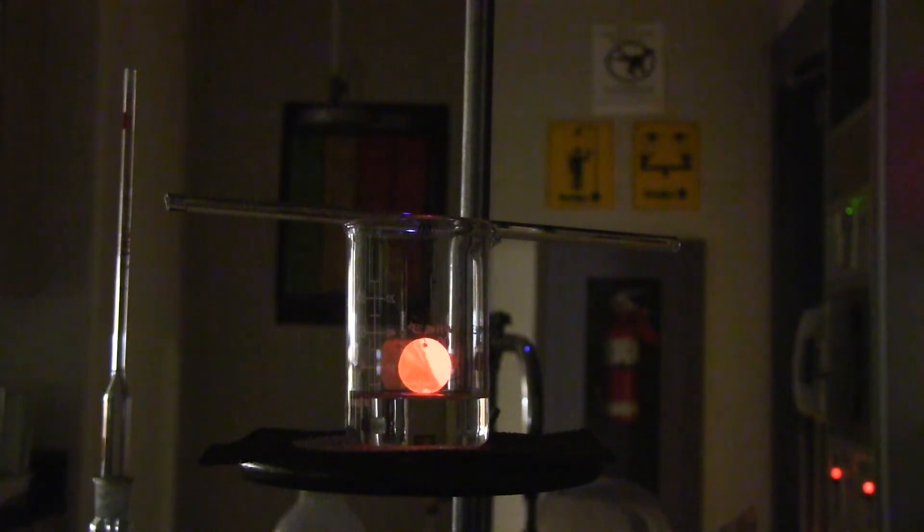Enjoy the red hot glow of the penny. This red colour lasts as long as there is acetone in the beaker. Mind you, the Bunsen burner has been turned off.